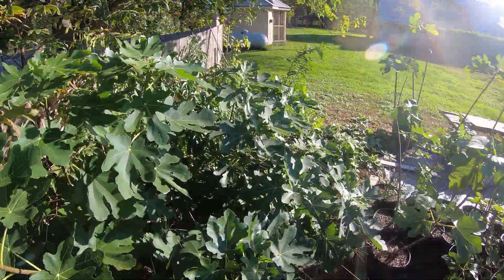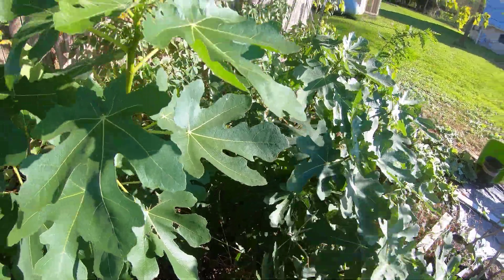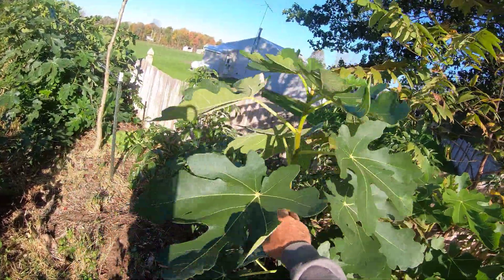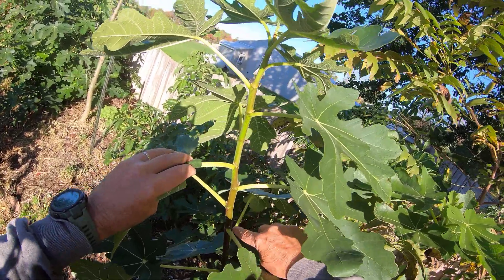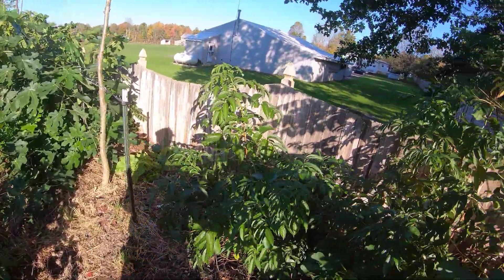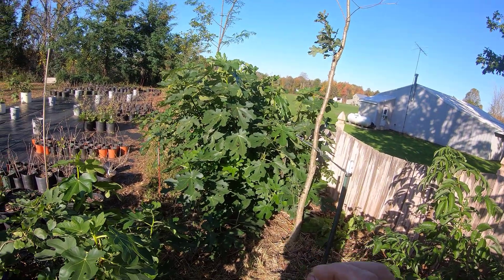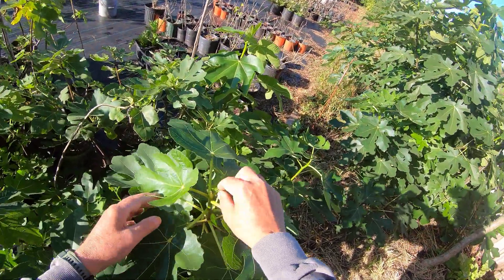Some of these are only about four feet tall. This one unfortunately I weed-whacked — I didn't realize it when it first started coming up. But all these are fruiting buds here, so that can still produce many figs. Again, you've got to insulate them well or prune them appropriately and then pinch the apical bud.